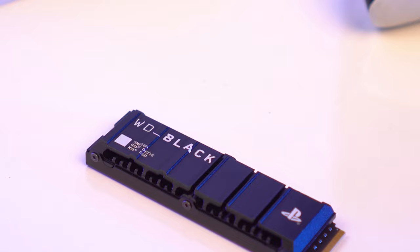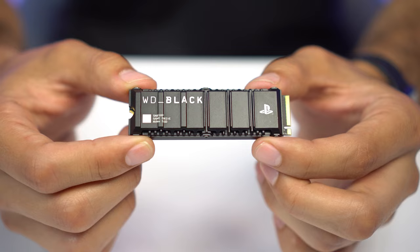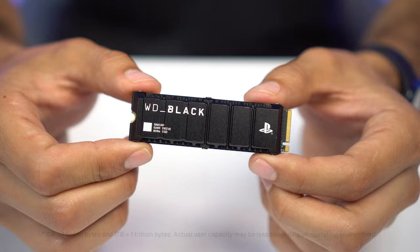What's different about the SN850P over the SN850 is that it's faster. We're getting 7300 megabytes per second of speed over 7000. It comes in 1, 2, and 4 terabytes. The 850 only came in 1 and 2, and we're able to do this with a special new heatsink design that is optimized for the airflow of the PS5.